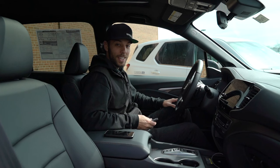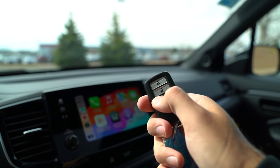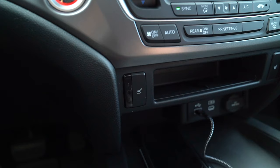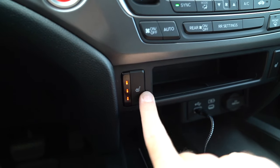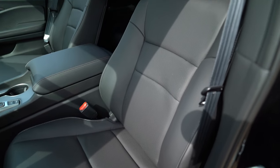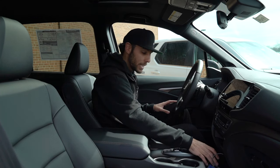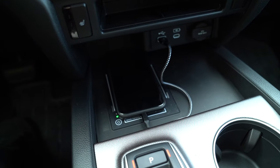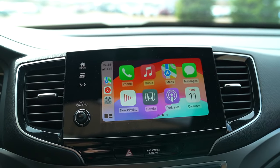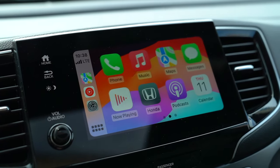Behind the wheel of the Passport EXL — first things first, it has keyless entry, and it comes with remote start from Honda. So you've got push button start, but you can fire it up and have the vehicle nice and warmed up in the wintertime. There are also heated seats — driver and passenger get three-level heated seats, and they're extremely comfortable. You've got wireless charging, plus a couple of USB plugs so you can plug your phone in. This is a wired Apple CarPlay system, so once I had my phone plugged in I've got Google Maps, Spotify, and pretty much all my text messaging while on the go.